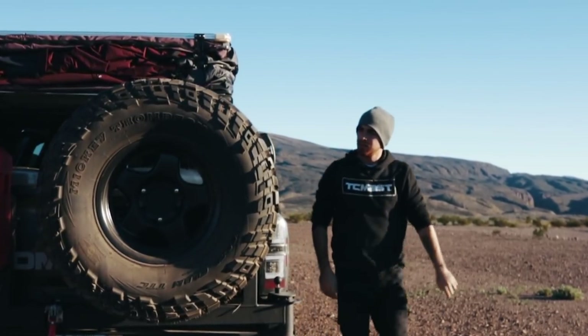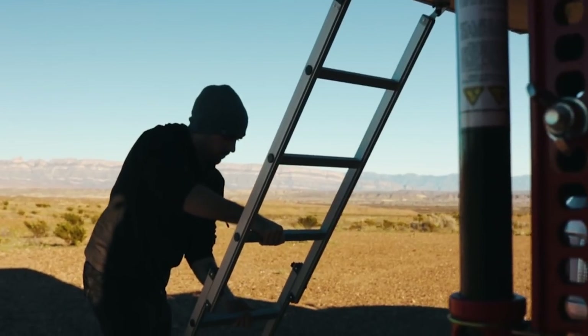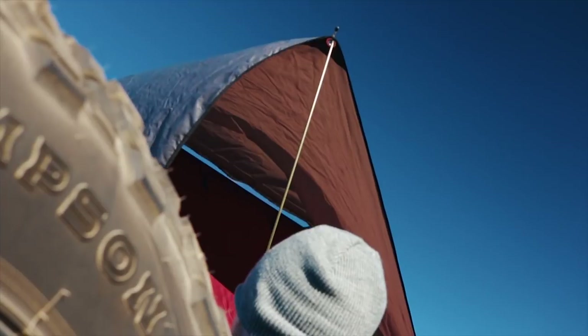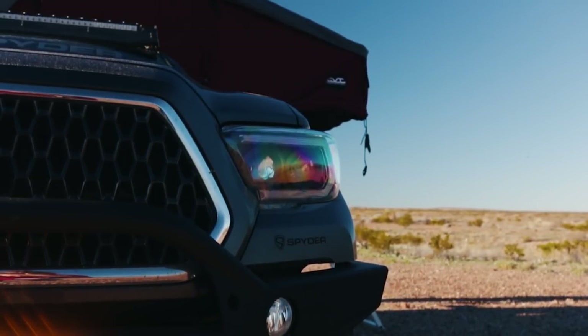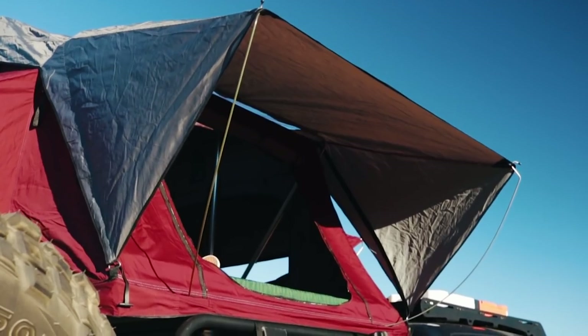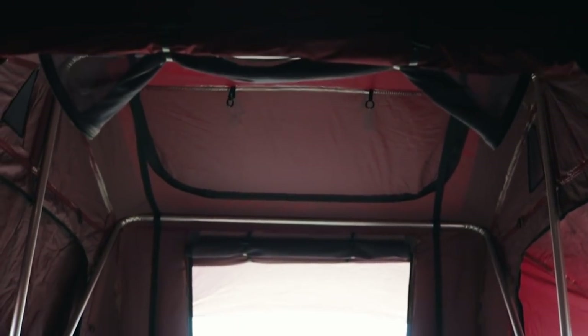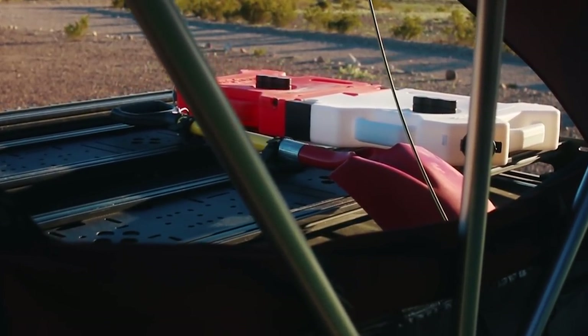Up top we have the CVT Mount Shasta tent. This allows you to get up to two people up here — you could squeeze in three, but it's going to be a little tight. I decided to go with the burgundy color because it was new and no one out there had it. I was a little scared at first because I didn't know how it was going to look with the truck, but I absolutely love it. Another cool feature I really like is the roof — it has a sunroof feature where you can unzip it and still stay closed, but you'll be able to see through it and see the stars at night.